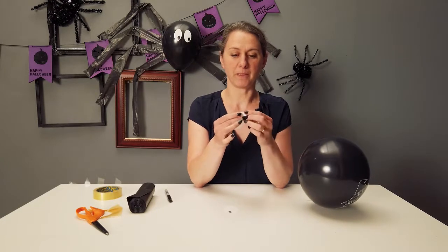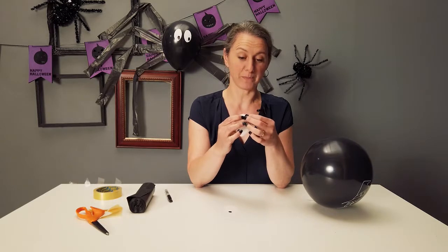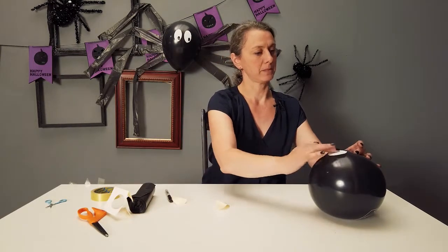Then we're going to open up the sticker and put it on the balloon — on the back of the balloon, because we've got a design on the front that we don't want to see for the spider. Then let's just stick them down.